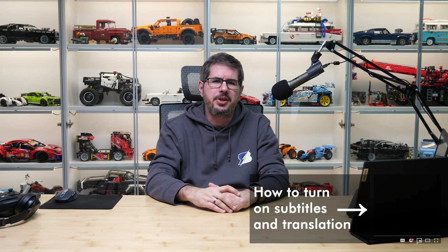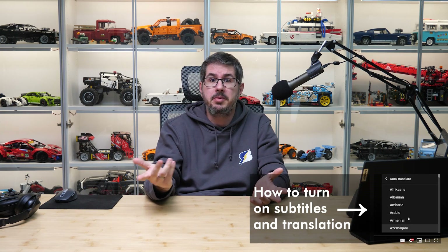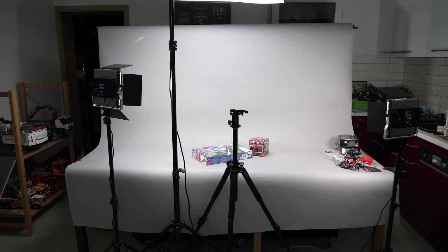What's up guys, this is Balazs from RacingBrick! As a visual content creator, light is very important to me. You can't really see most of the time, but I use several different lights for filming my videos — a huge overhead softbox with a 4-LED light, smaller LED panels and so on. Their quality and color temperature is important to have a nice end result on video.